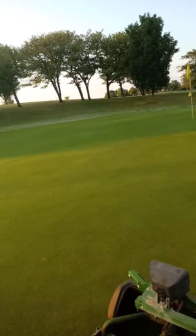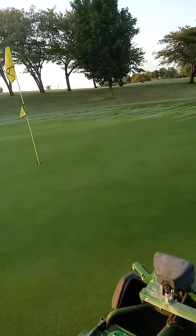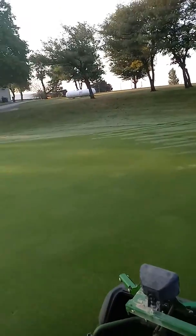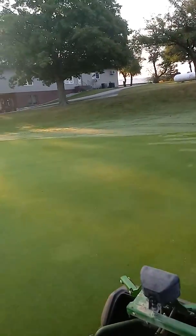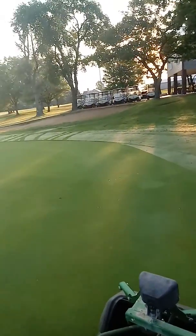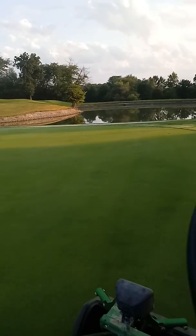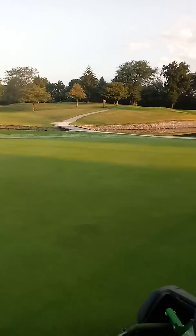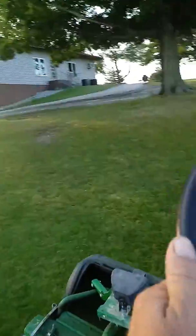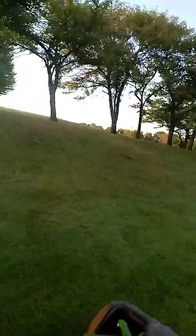Make sure you go slow enough and stay off of your collars. You don't want to cut into the collar. And that green is finished. I can go on to my next green. Let's go.